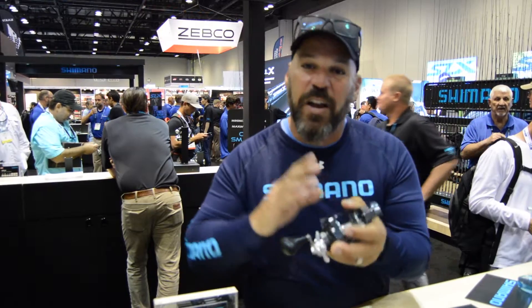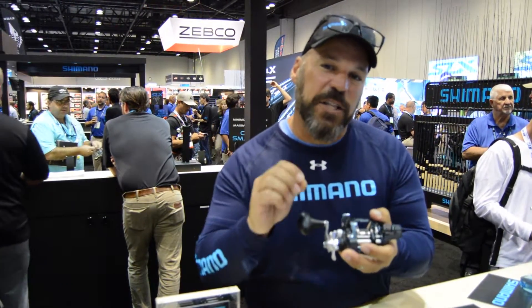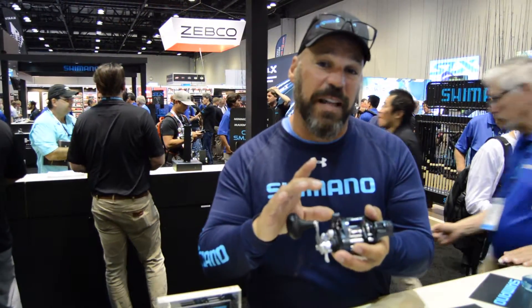It has a Hagane body and Hagane gear, built really strong with 24 pounds of drag. The gear ratio is 6.3 to 1, delivering 38 inches of line per handle turn. They even made the clicker louder.